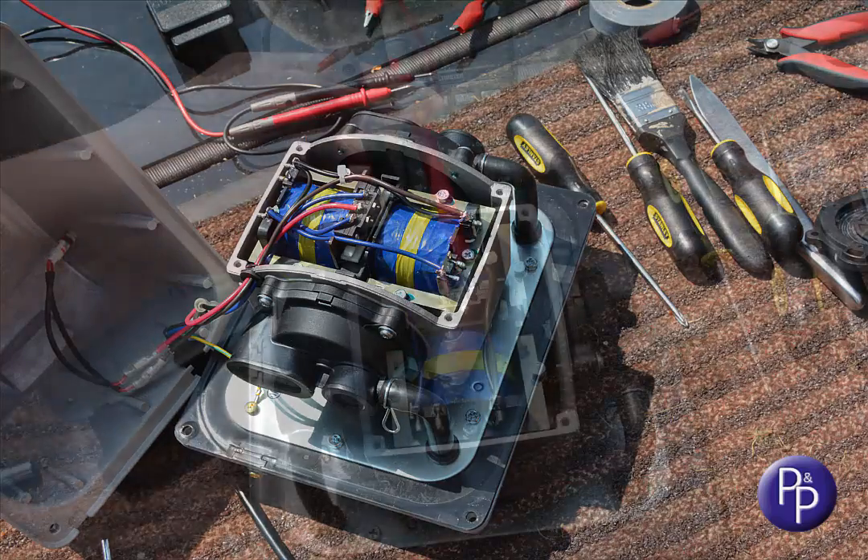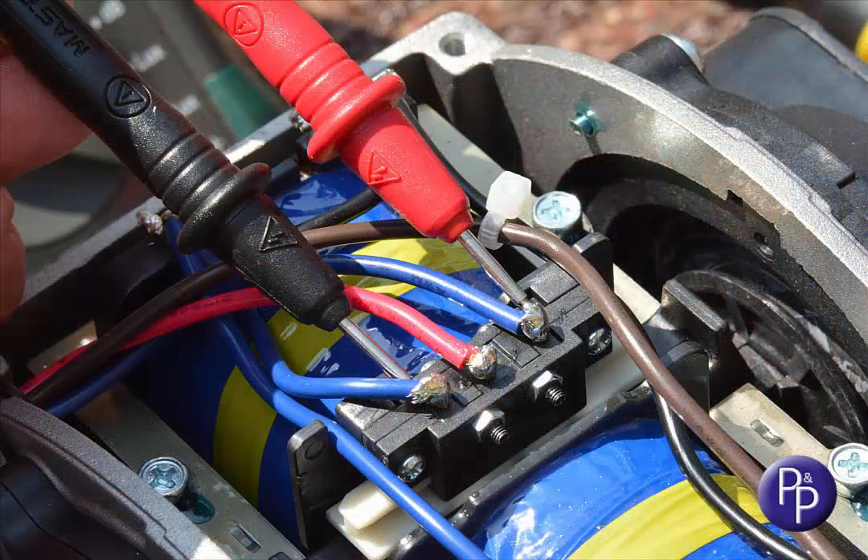If you have the ability to check it, it's worth just taking a continuity metre across the two solder joints on the switch, to make sure that the autostopper switch has not been affected by the ingress of foul air from the tank system.